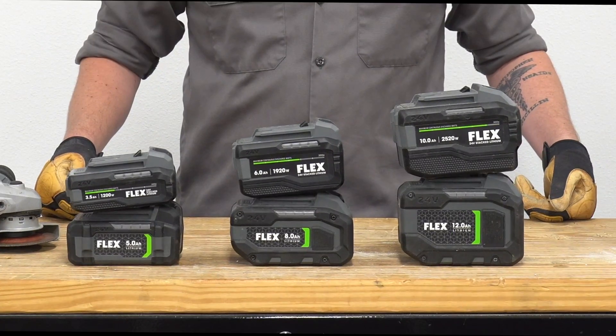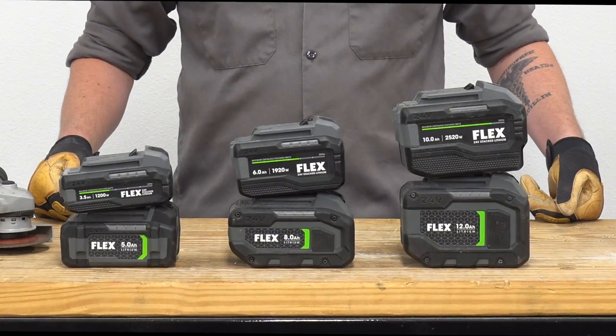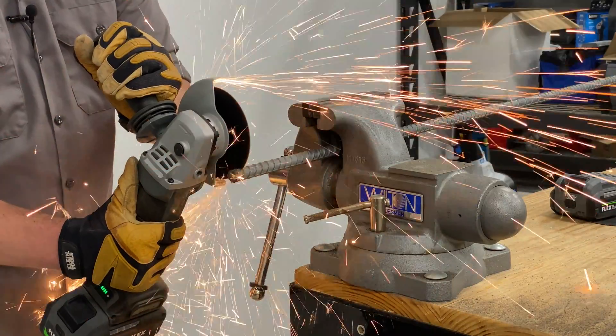We've got our hands on Flex's new 24-volt stacked lithium batteries with their state-of-the-art pouch cell technology. Today we're going to put them to the test against their standard round cell counterpart, but first let me tell you a little bit about them.